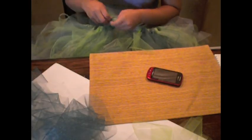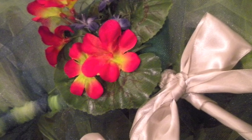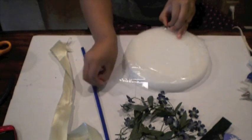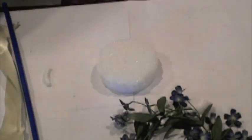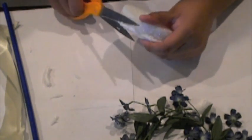Once you're done applying all of the tulle, your tutu is done! Now onto the fairy wand. First, grab a plastic hanger and cut off the straight part — that's going to be the base of your wand. Then take some styrofoam, use a cup as a mold to create your circle, and cut off all the excess styrofoam to make it a little bit neater.